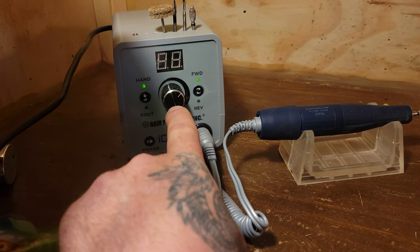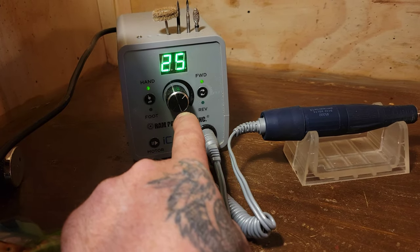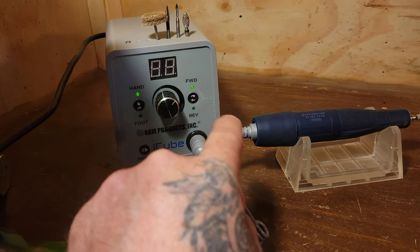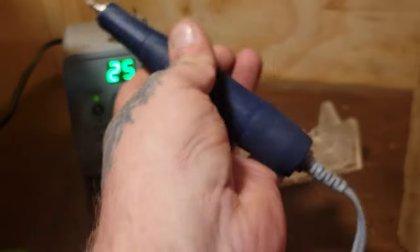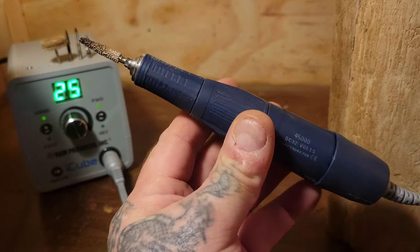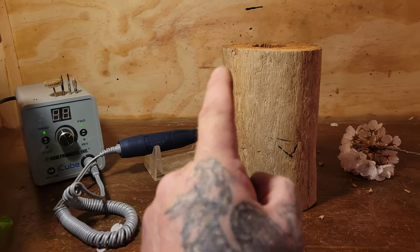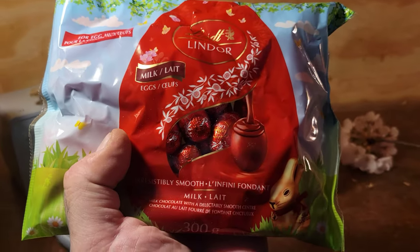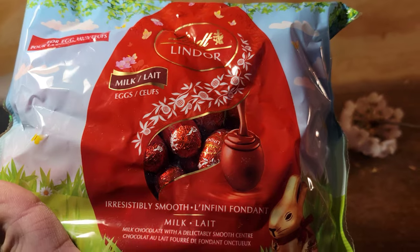I suggest saving up for another month or two and getting yourself one of these. It's like carving with banana cream pie — coconut cream pie — it's that smooth. Look what my neighbor Lauren's wife just brought over — my favorite chocolates. I'm going to eat them all tonight.